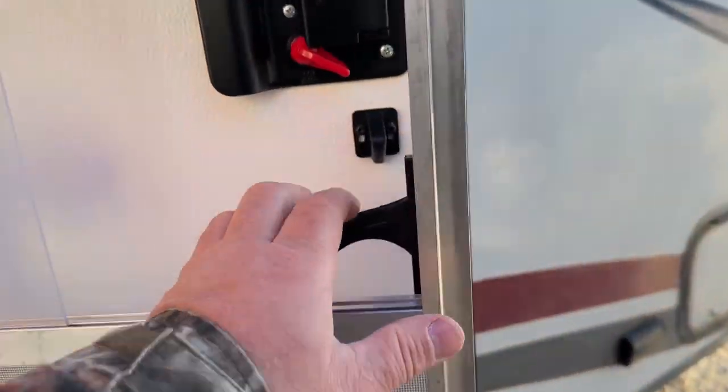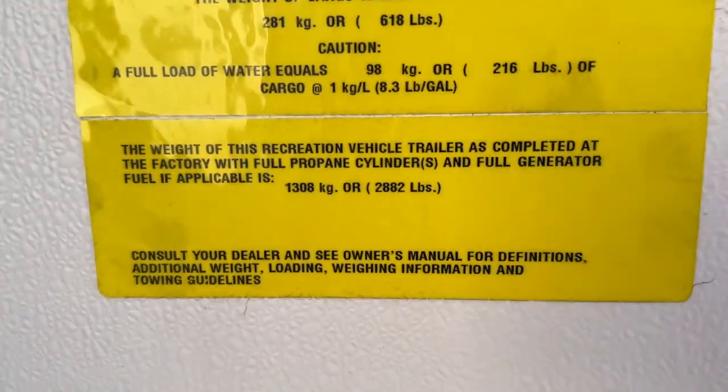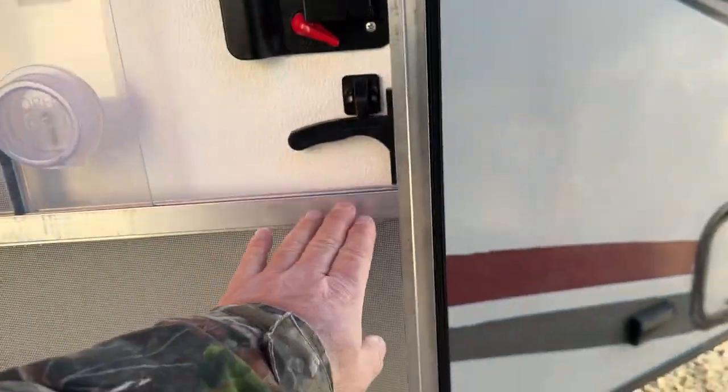Some people on these lighter weight ones want to know the weights. This one is 2,882 pounds dry weight — so under 3,000 pounds, very easy pulling. You have your rear hybrid right off when you get to the door, and you can see how white and crisp it is. There's no stains or anything on it. There's a light back there and a curtain that goes across for privacy.